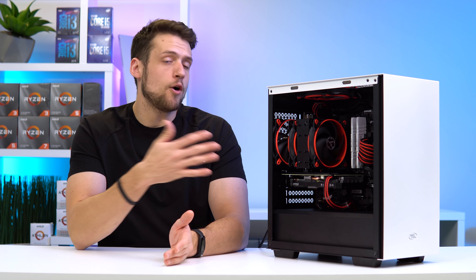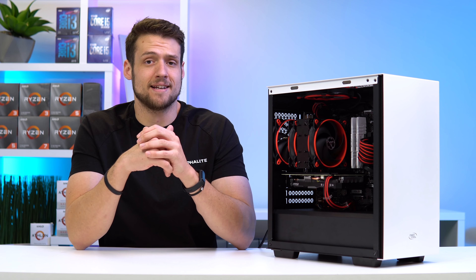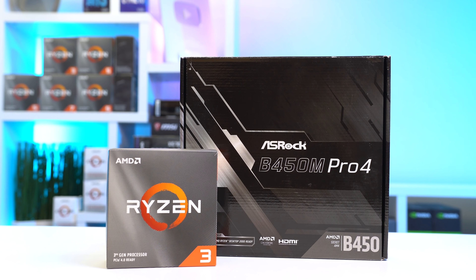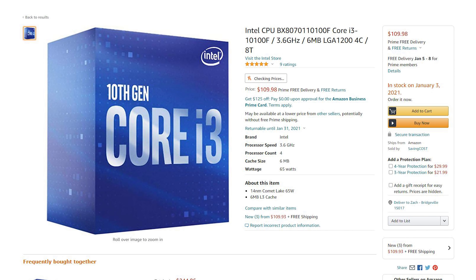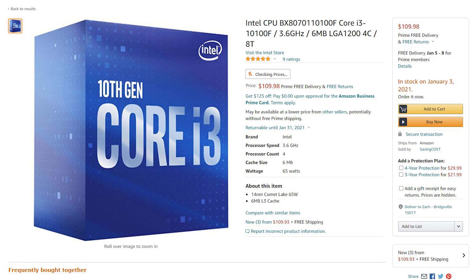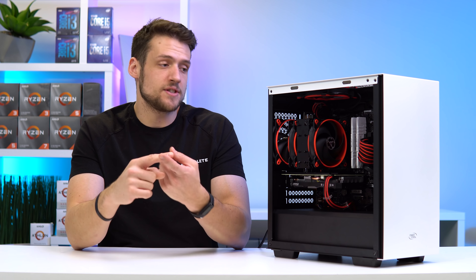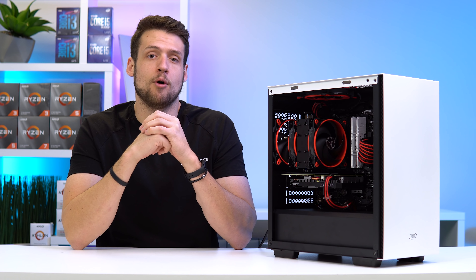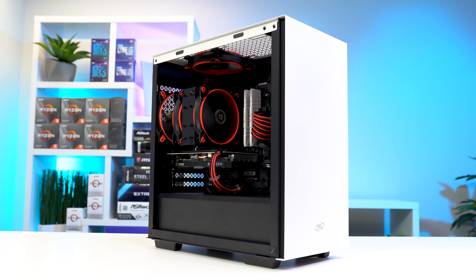The only reason I went with Intel here is because virtually every Ryzen chip is out of stock right now. You could definitely swap this CPU and motherboard combo for something like a Ryzen 3 3100 and B450 motherboard for around the same price when things come back into stock. Or you could also swap this out for a newer Intel chip like the 10100F with an LGA 1200 motherboard — that would actually be a better idea because those newer i3 CPUs have hyper-threading. There are a ton of options for the CPU and motherboard combo, and this entire build can be paired with those different combos.